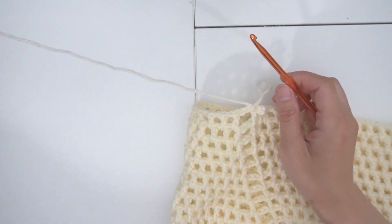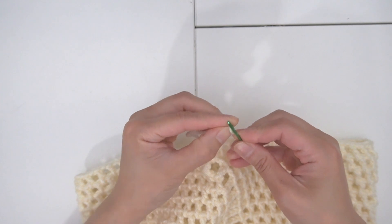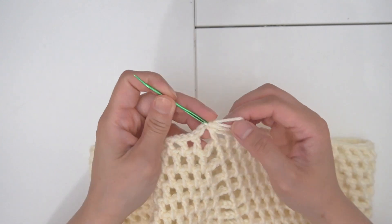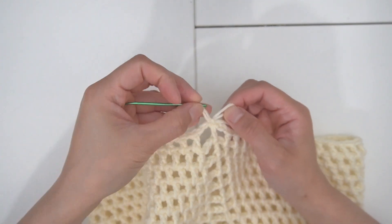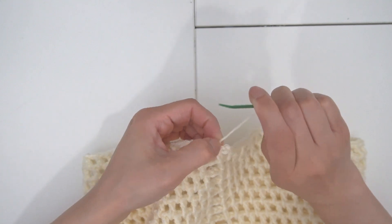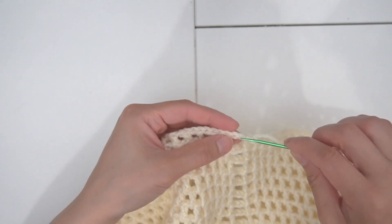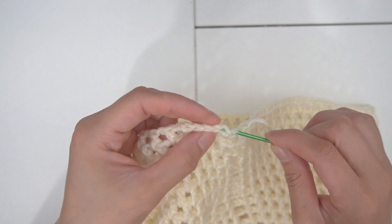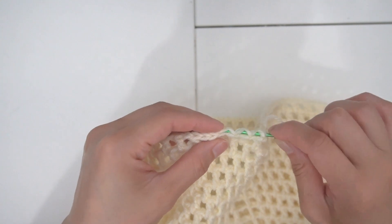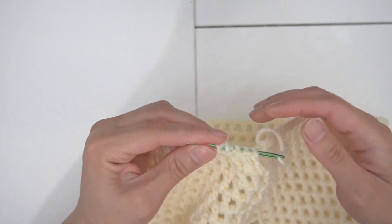Starting from the next row, let's cut this off. With my darning needle, I'm going to hide the tails — go into this stitch, pull the tail out and go in this loop. I'm tying one more knot to make sure it's secured and then I will go between these stitches and hide the tail. You can go as far as you like and cut off the tail or go far enough until the whole tail is gone.